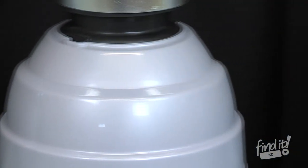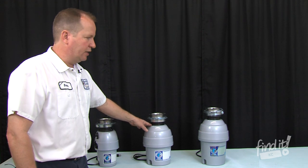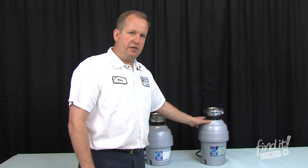Our basic model does not have a sound barrier to it, but our mid-grade does have a sound barrier to it that will quiet the disposal a little bit, as well as our largest model — it has a sound barrier as well.